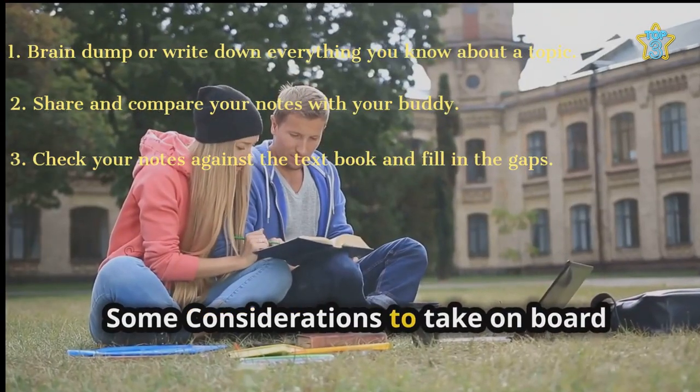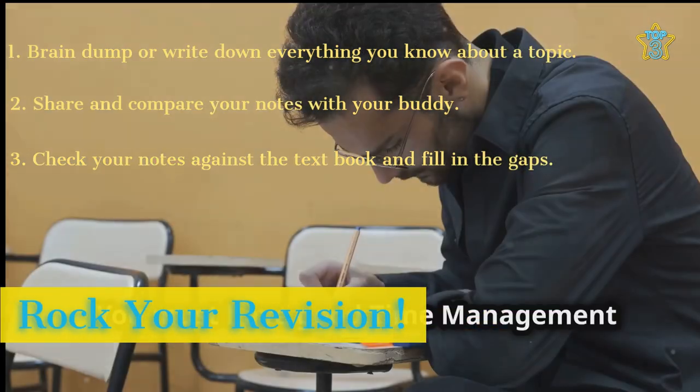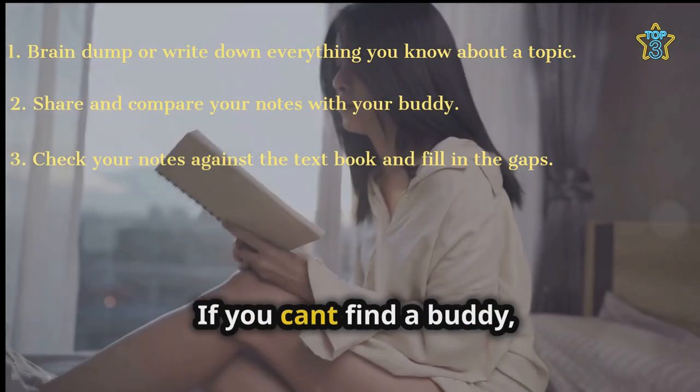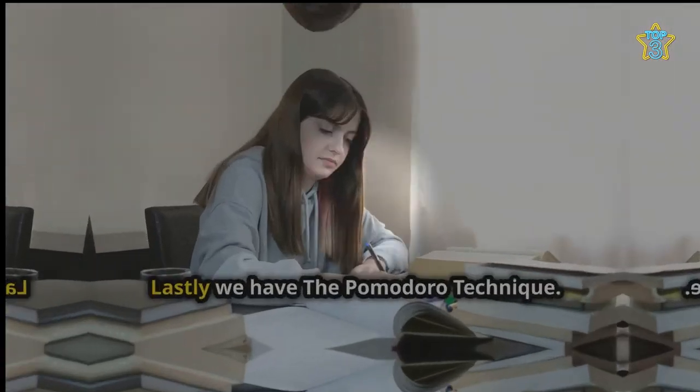Some considerations to take on board: finding a buddy requires a dedicated and reliable partner, and you must have good time management — ensure you have enough time for all the stages. If you can't find a buddy, you can adapt the technique; it can be done solo, just the brain dump and book part.